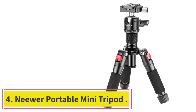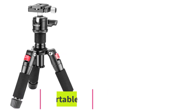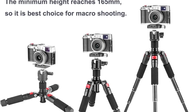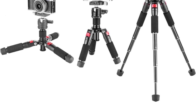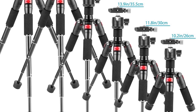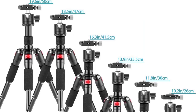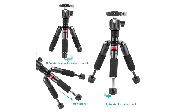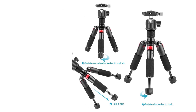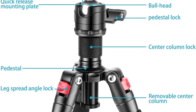Number four: Neewer Portable Mini Tripod. The Neewer Portable Mini Travel Tripod, as the name suggests, is made for capturing every memory from your favorite trip. Even though it is built from quality aluminum alloy, this lightweight tripod is still designed in a very compact way. The item weighs only 1.6 pounds, and its sturdy mini build works well on any surface, keeping it steady. Another impressive aspect is its quality at an affordable price point.